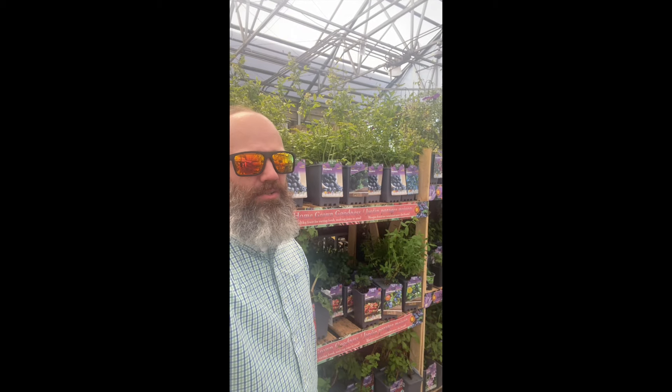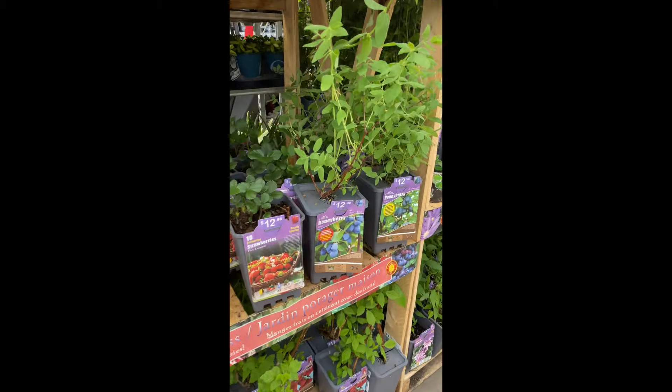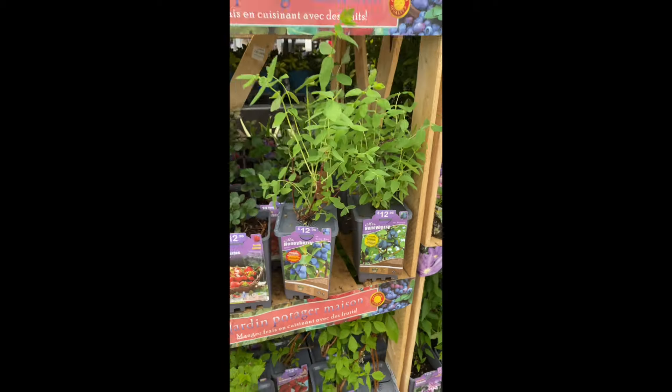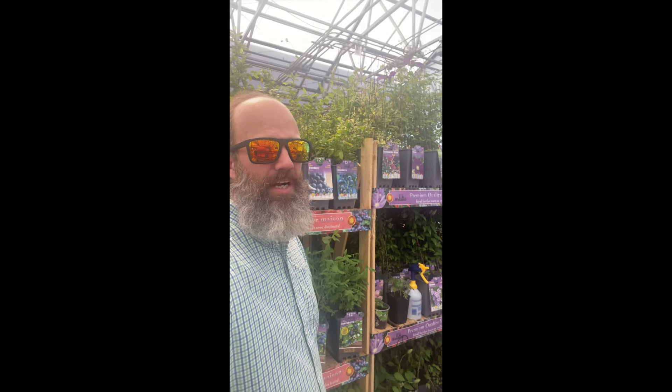Alright guys, you never know what you might find at Lowe's, especially checking outside of your zone or on the edge of your zone. So check this out — honey berries here in upstate South Carolina. It's right on the edge of where they would grow well. We're gonna try them out in a dappled shade situation. Definitely go check what these things cost when you order them online — it's absolutely nuts. I actually found a sweet deal here at the box store, and it's not on clearance. Imagine that.